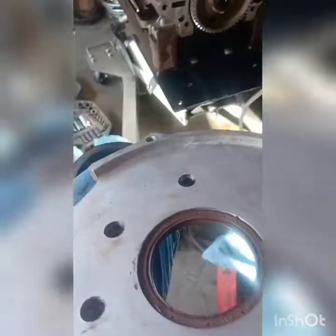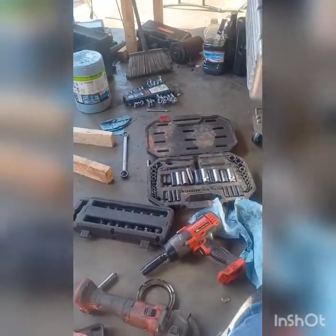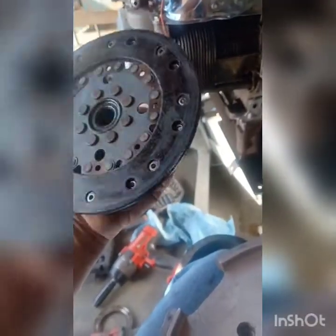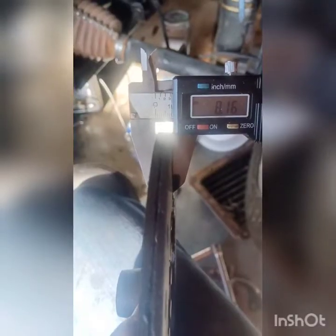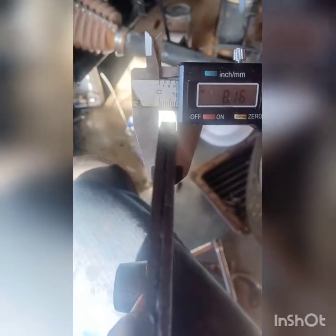We're going to put that on with a new bell housing gasket. I'm going to use the existing clutch disc because it measures 8 millimeters, and all the literature says 7 millimeters is the minimum. So it's got a little wear, but it's still good. The thickness of the clutch disc is over 8 millimeters, 7 being the minimum spec.